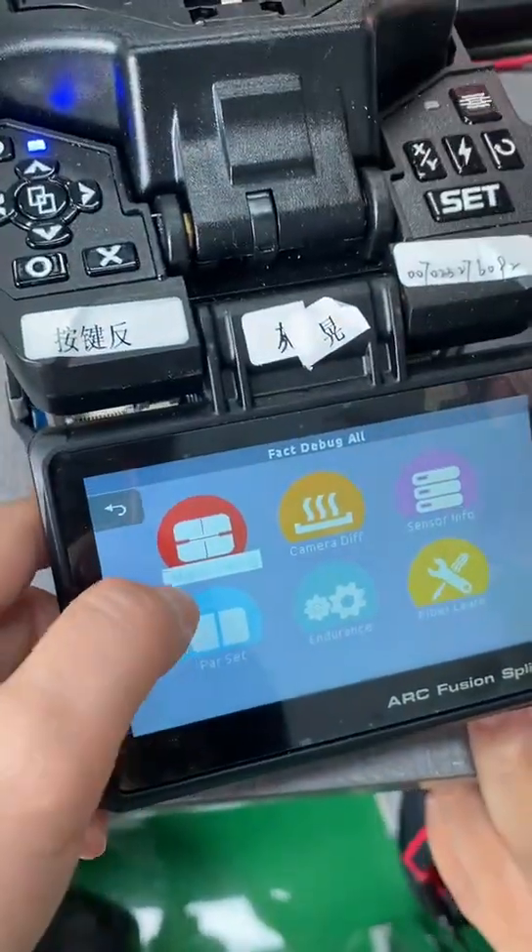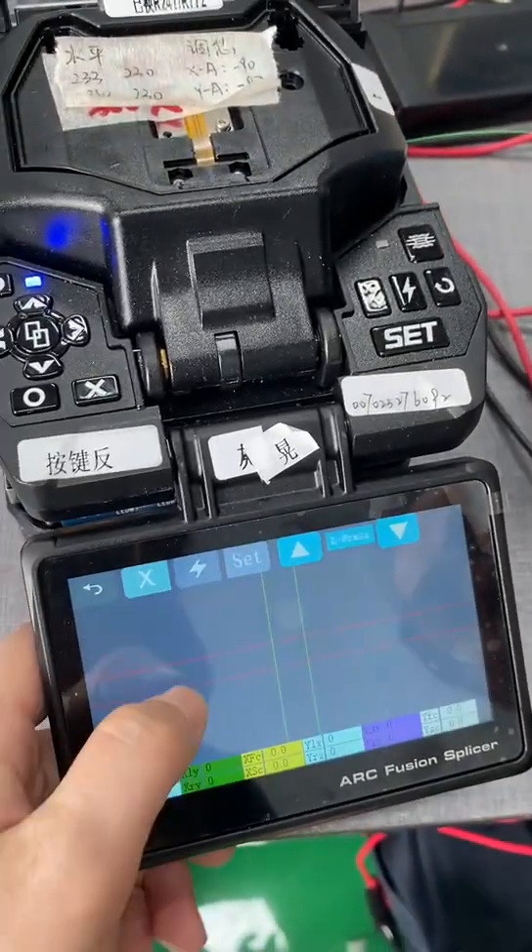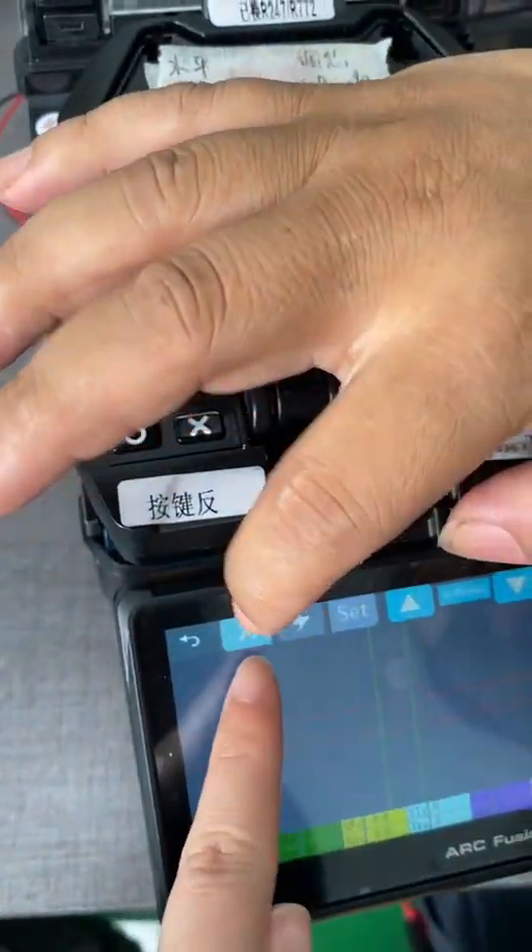Go to the main menu. Place two fiber. From the main menu, go to motor debug. You must change to this video.